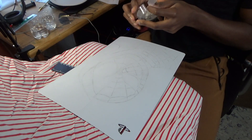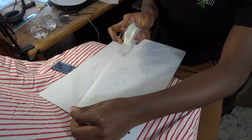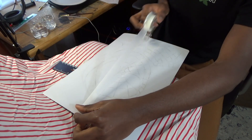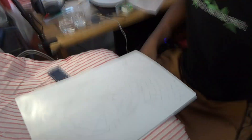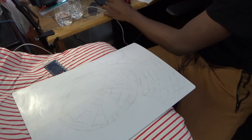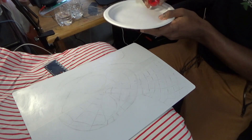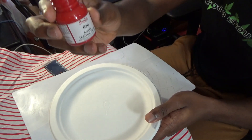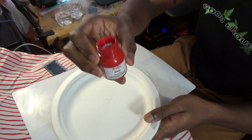Next, I tape off the places I'm not going to be painting — in this case, half of Spider-Man's face so I can do one side at a time. I normally use Angela's paints because they work best for me. I also customize sneakers so those are the paints I have, and I find they're really long-lasting.